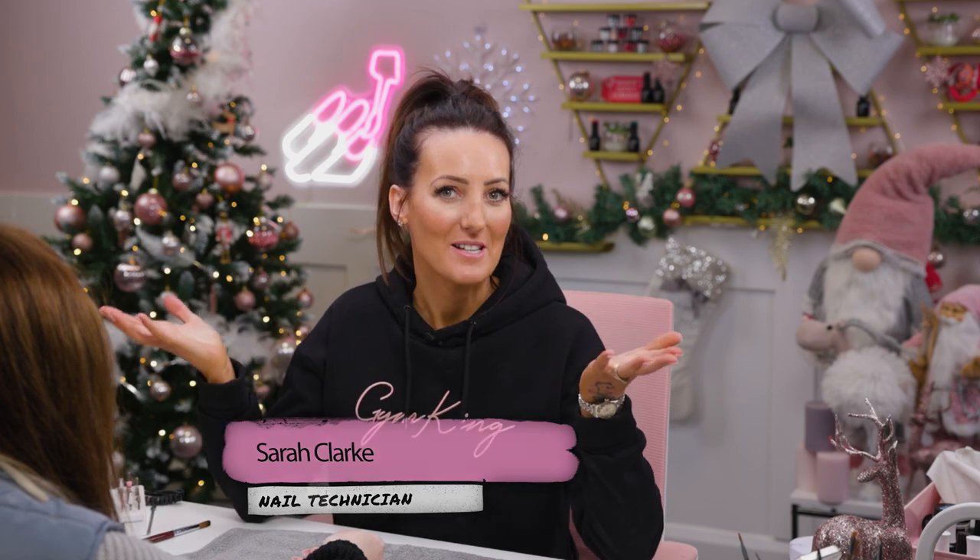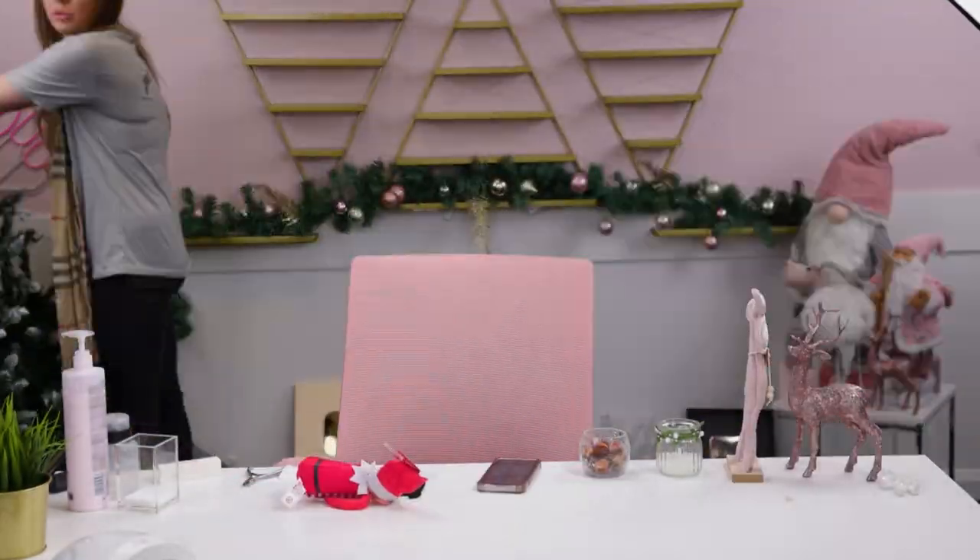Hi everyone, welcome back to the Neo Nails channel. My name's Sarah Clarke, and in this video we're going to be doing Christmas, seeing as we've decorated the studio.